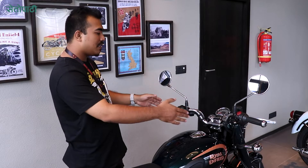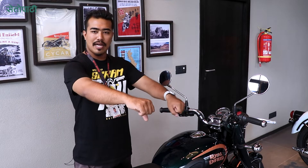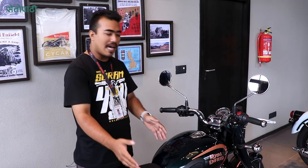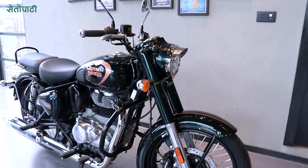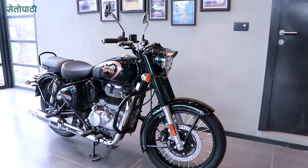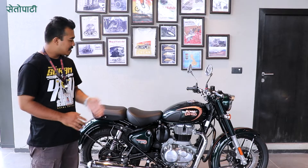You can have a natural sitting position — a normal sitting position with a 90-degree body angle, giving you the right position. The natural sitting position is the best position for this 350cc.